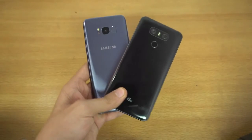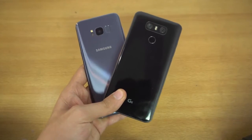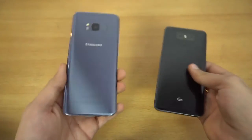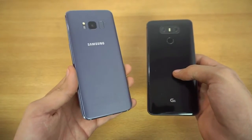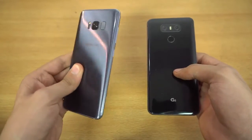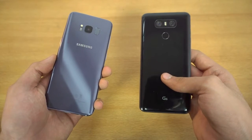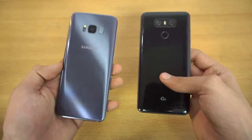What is up guys, today I'll be doing a speed test comparison between the LG G6 — the G6 is looking so sexy in this black color — versus the Galaxy S8, which is of course the beast looking really cute in this orchard gray slash purple color. Zetekir's favorite color. People actually like the midnight black color, so that's why I will be getting the S8 Plus in midnight black color.